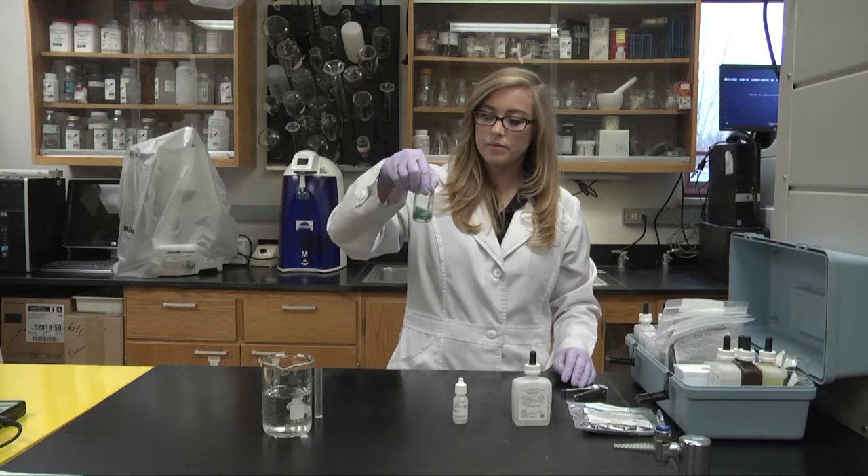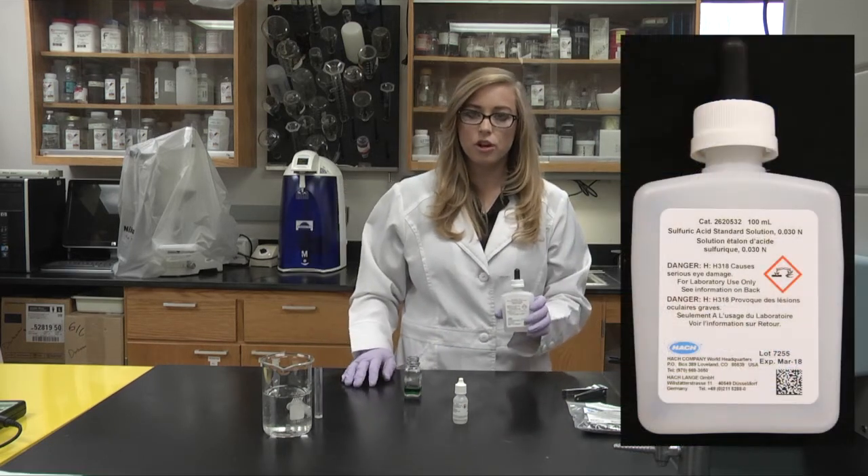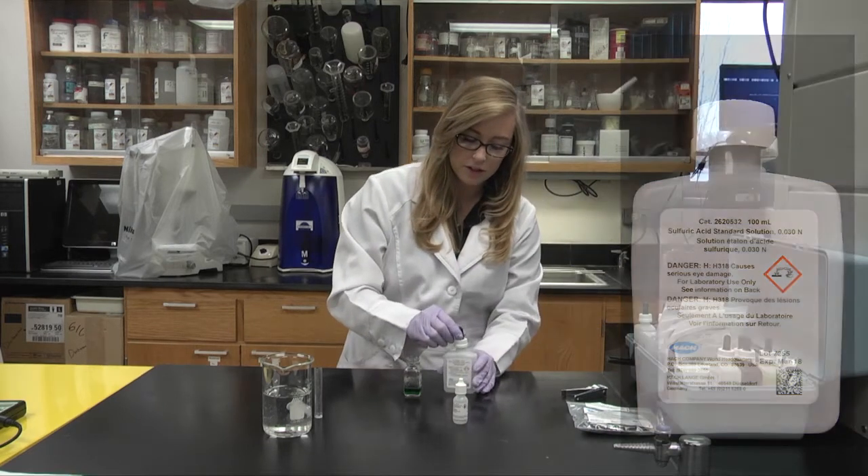Swirl to mix. Then you will titrate with the sulfuric acid until you get a color change. Be sure to count your drops, as we'll do a calculation at the end.